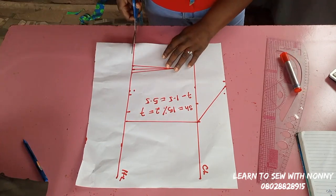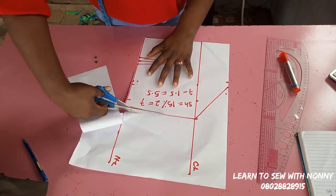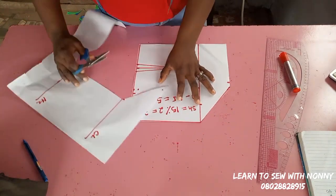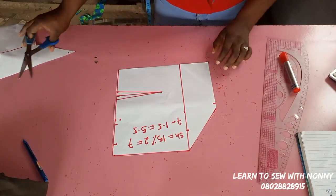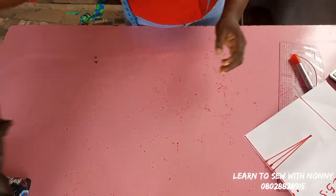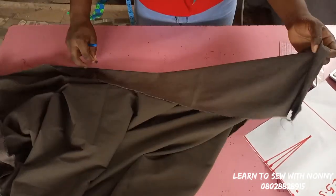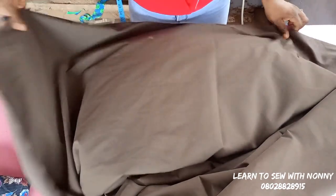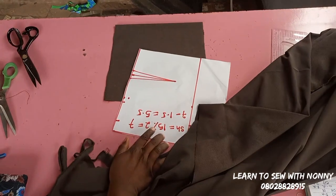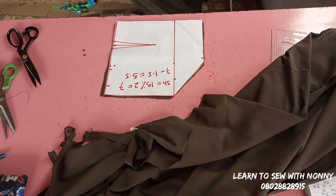This is it for the front pattern of the upper body — we'll cut this out. Once you cut it out, you transfer it to your fabric and cut exactly the same pattern. Also transfer your dart markings. I use this same pattern to cut the back; the only difference is I'll add 1.5 inches zip allowance. So fold the fabric into two, place your pattern on it, and cut it out.